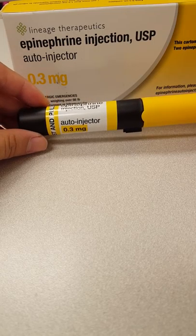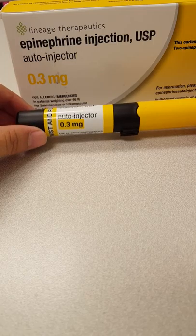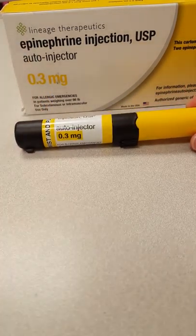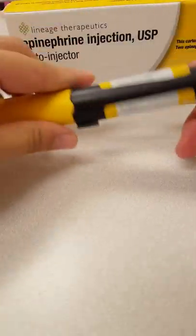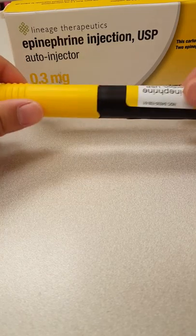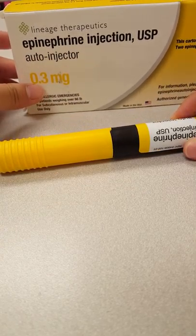Or you can use a topical ointment like a hydrocortisone cream or something similar. Inside this packaging — this is for adults. If you have the one for children, it'll likely be fewer milligrams.